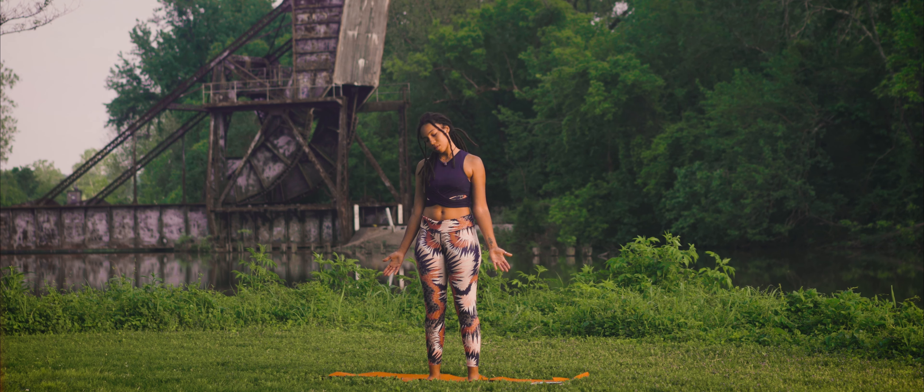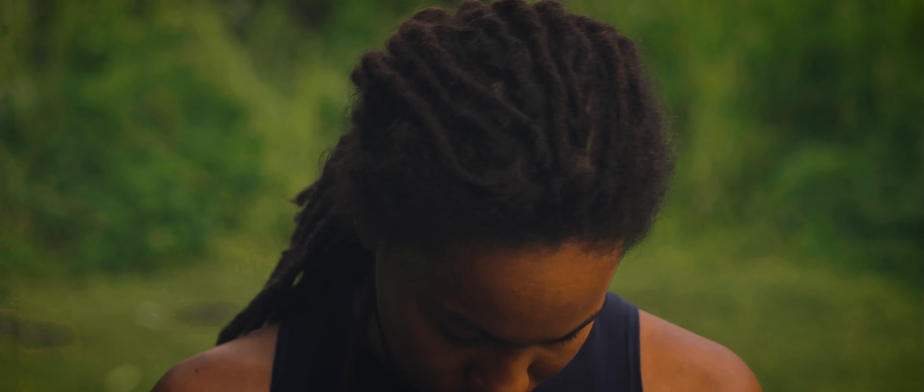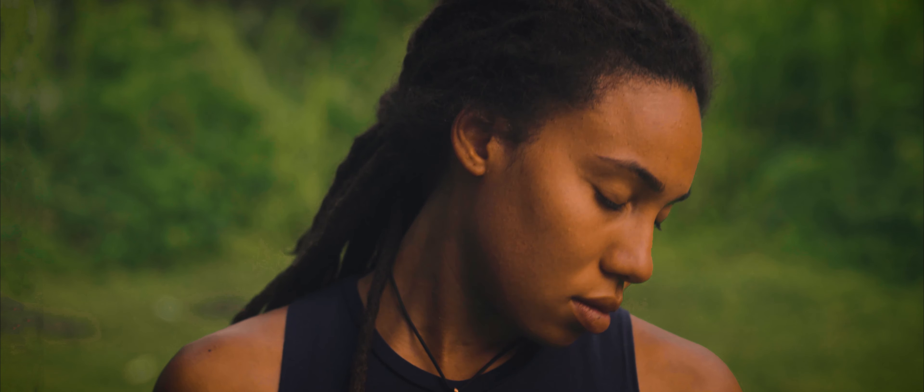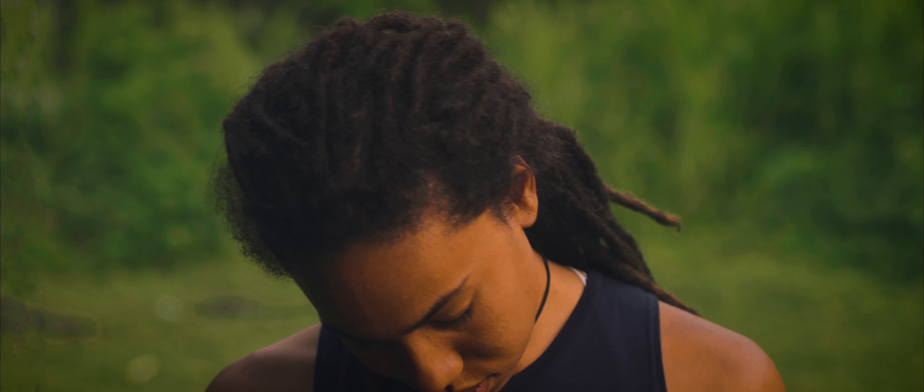Slowly begin to take the head in a circular direction. You may notice if this is an area where you hold on to tension, and then reversing in the opposite direction, allowing the neck and shoulders to soften. We'll make our way back to center, grounding down, growing tall.